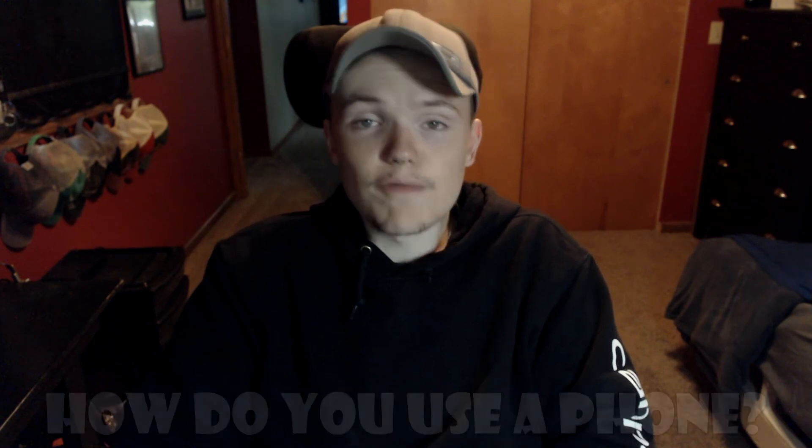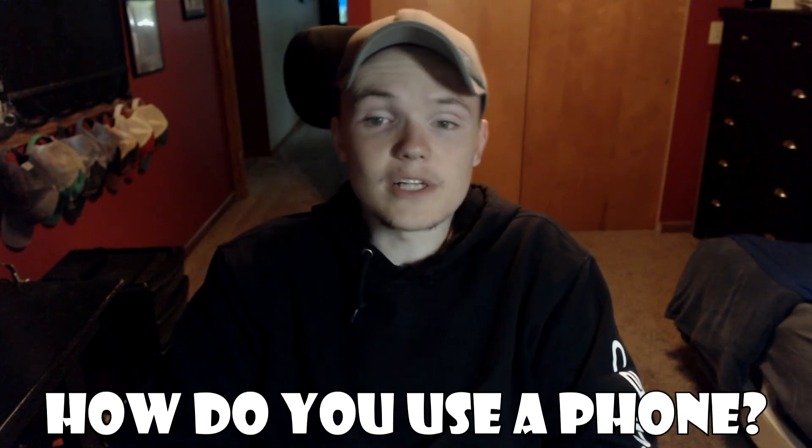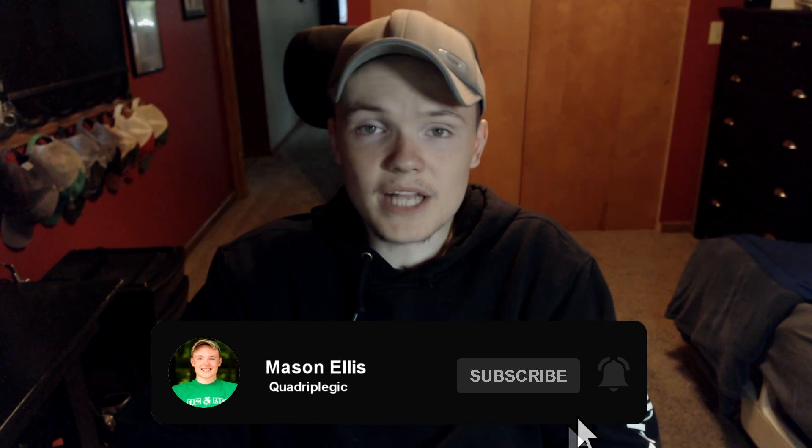I hope this video helped you out and gave you some ideas for how you can use a phone without finger function. Don't forget to comment explaining how you use a phone as well as tips and tricks to help others. If you enjoyed this video, give it a like and subscribe so you don't miss out on future videos. Thank you for watching.